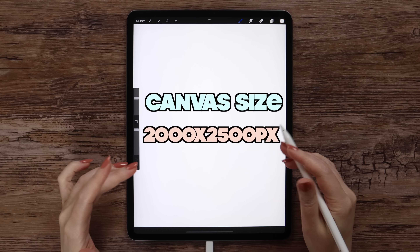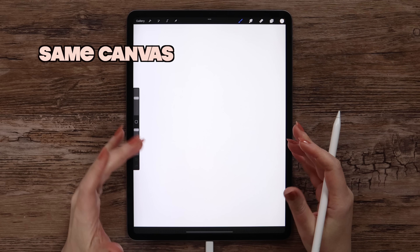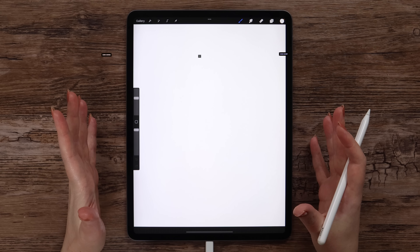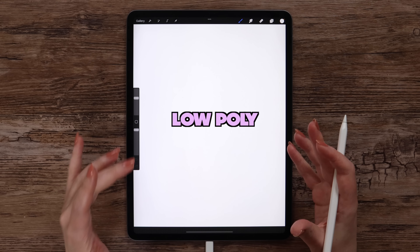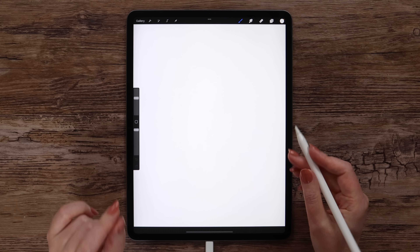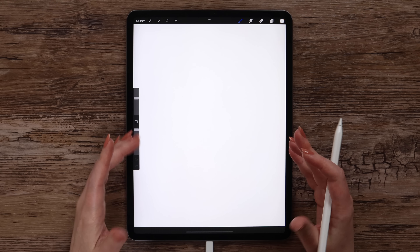I've created a canvas with the dimensions of 2000 by 2500 pixels, 300 dpi. If you'd like to keep the same brush settings as mine, I would recommend you to work on the canvas with the same parameters. If you ever saw cool abstract designs having a bunch of triangles of different colors, you should know that this type of art is called low-poly. There are many different ways to create them using various drawing apps, and now I will show you an easy and fun technique that can be used to make a low-poly design on Procreate.